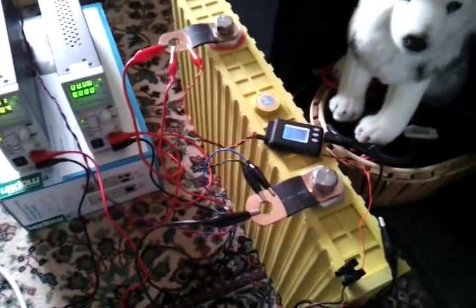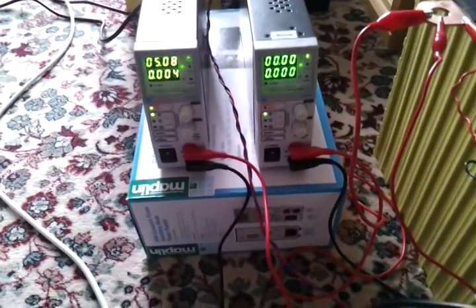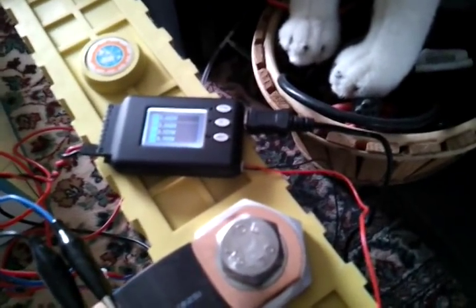This cell has been charged up and I've separated the power supplies, so the left-hand one is providing a supply for the alarm system. The CellLog comes with this connector for an open collector transistor output.